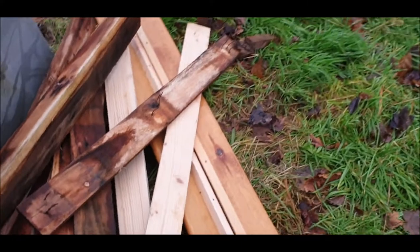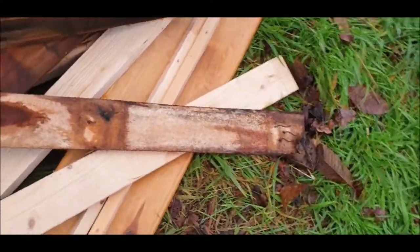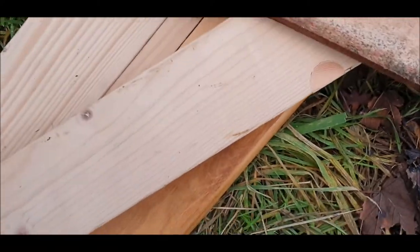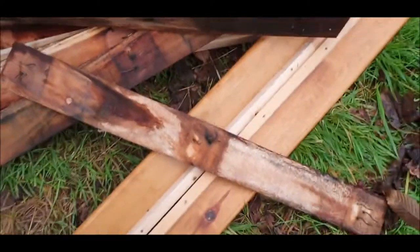So these pallets have the nails taken out. I've cut these two at home — these are the side rails. I'll bring it all in.